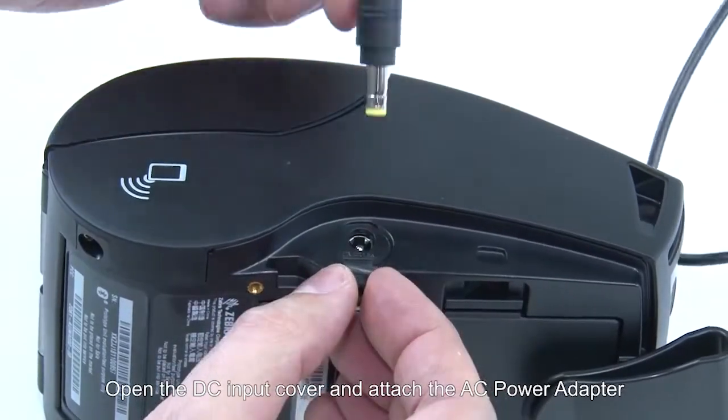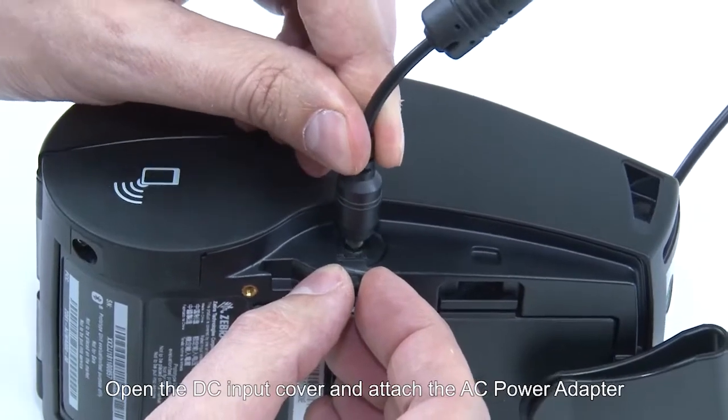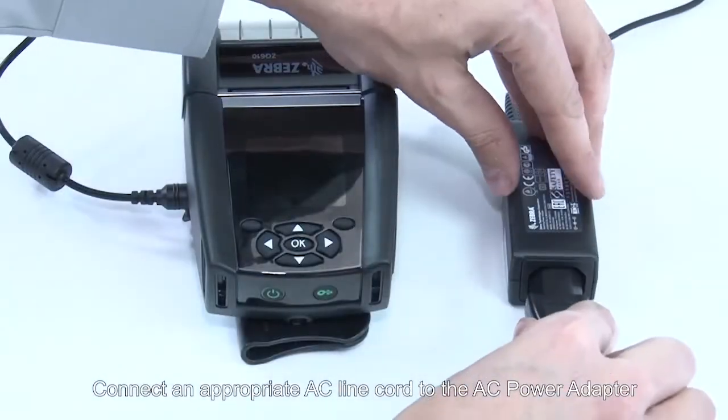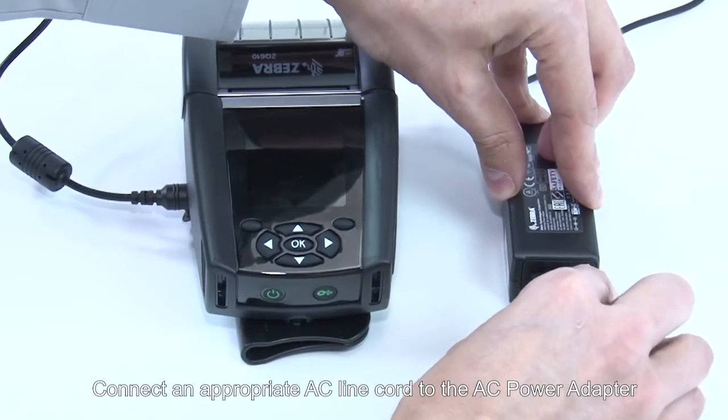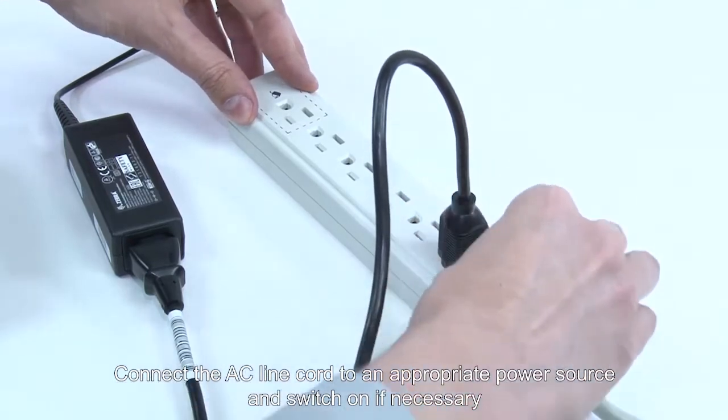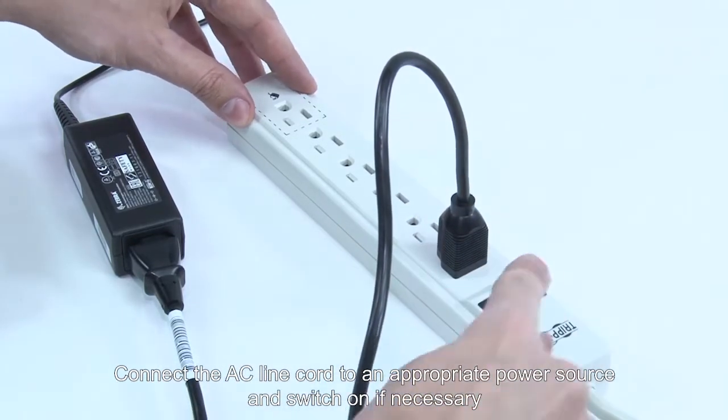Open the DC input cover and attach the AC power adapter. Connect an appropriate AC line cord to the AC power adapter. Connect the AC line cord to an appropriate power source and switch on if necessary.